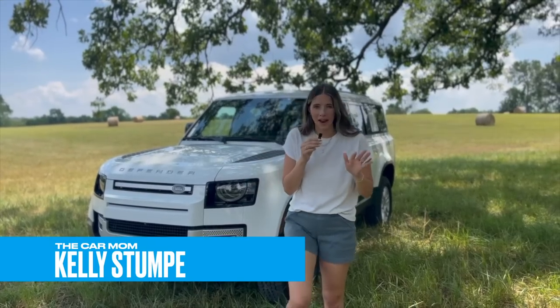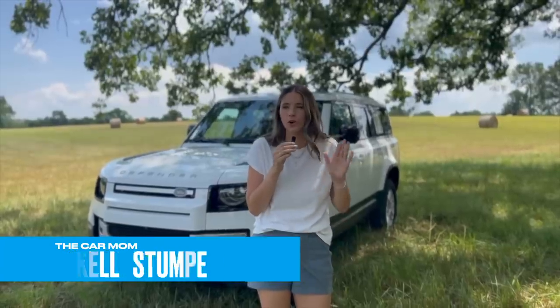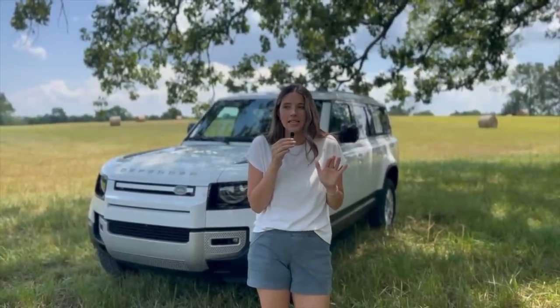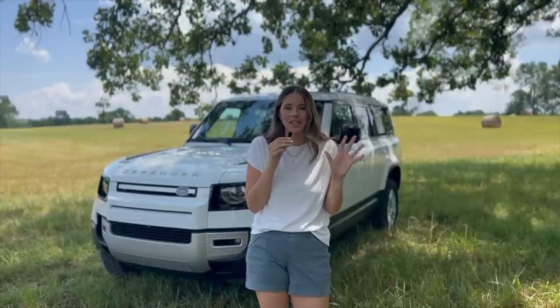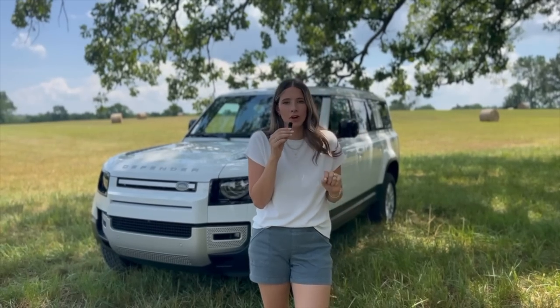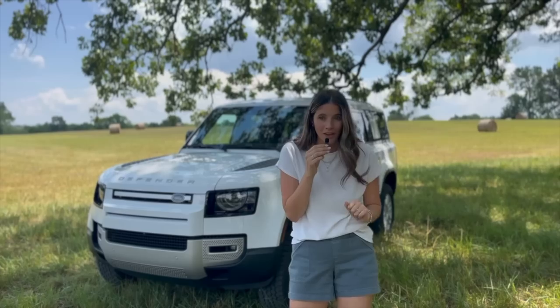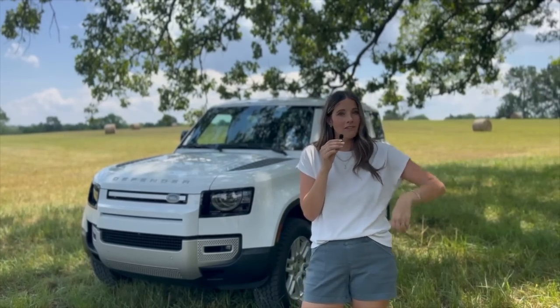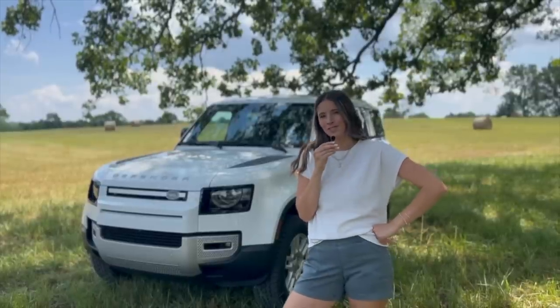Hey guys, it's Kelly and welcome back to my channel. Today I am so excited because we are doing a Land Rover Defender 130 tour and first impression — it freaking smacks. I am so excited to be in this vehicle. I've been driving it for a few days as a mom of three. I have my husband behind the camera filling in for my sister who just had a baby, and we are at a farm — we thought we would take this thing off-road, which is a hayfield.